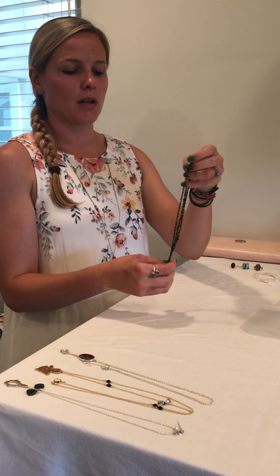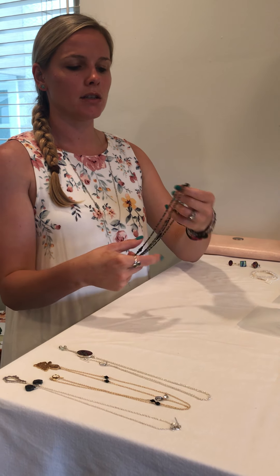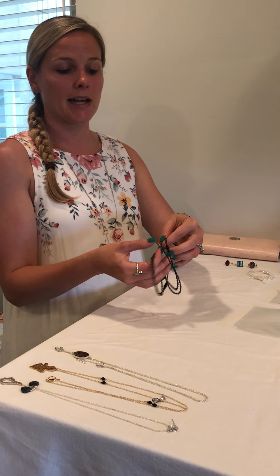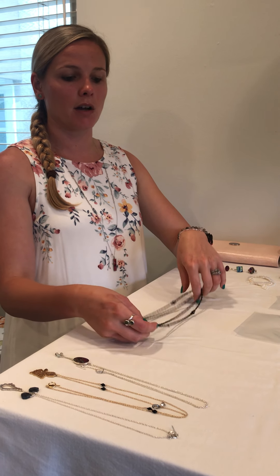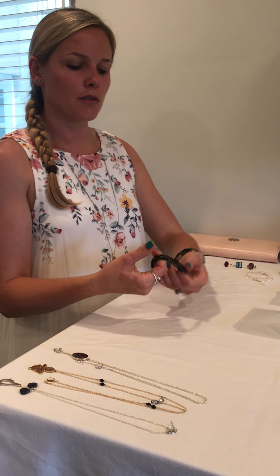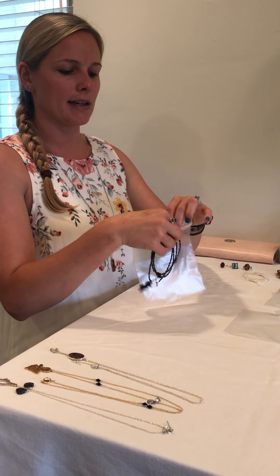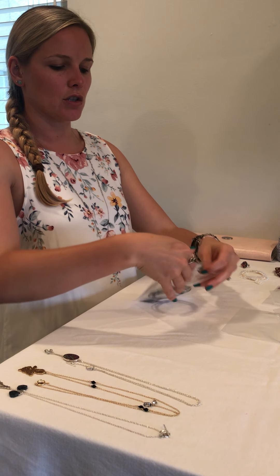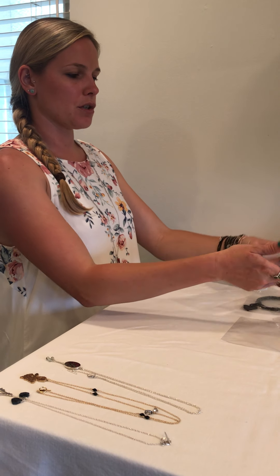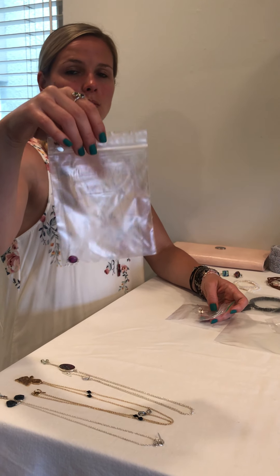I also want to talk about how to pack a beaded necklace. Not much of my line is beaded, but I know a lot of you like to wear beaded jewelry. You can gently fold it — if you feel tension, you should probably keep it flat in a larger Ziploc bag. If it folds nicely with no tension, go ahead and put it in its own little bag. This chain trick works for any length necklace, short or long, and also works with layered necklaces.